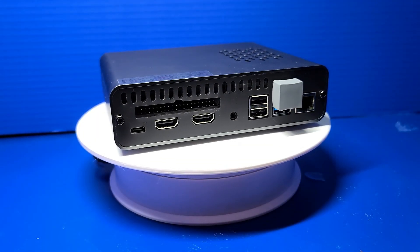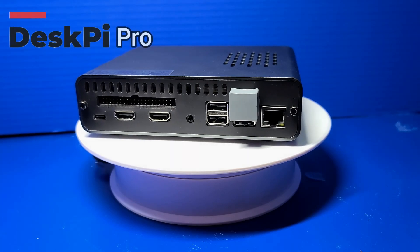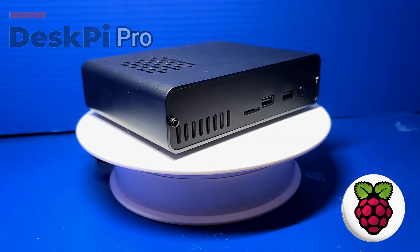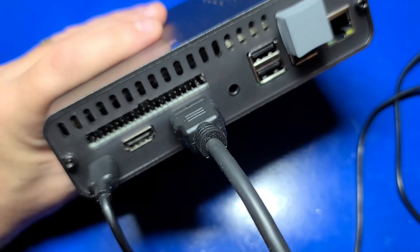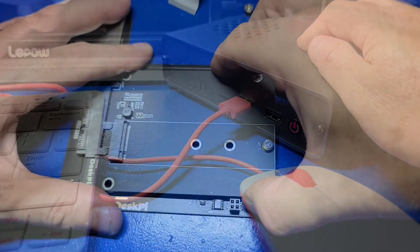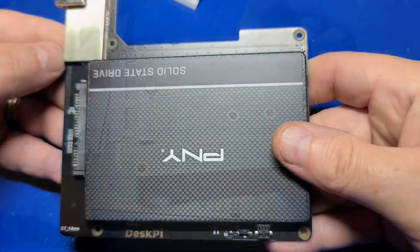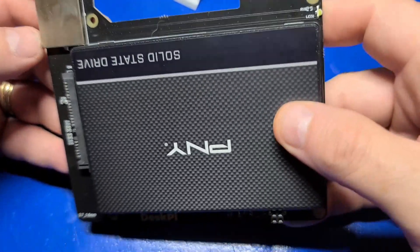Hello and welcome to Wagner's Tech Talk. I'm John and today we're going to take a look at the DeskPi Pro case for the Raspberry Pi 4. It includes two full-size HDMI ports, easy access to the microSD slot, M.2 and 2.5 inch SSD drive support, and more. Let's check it out.